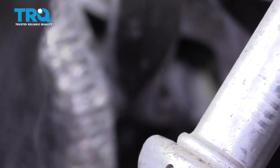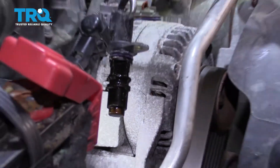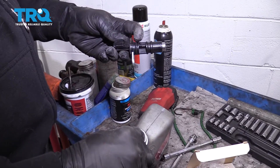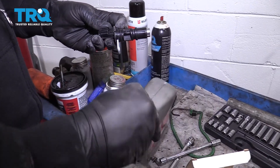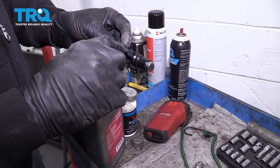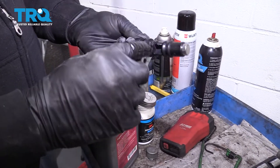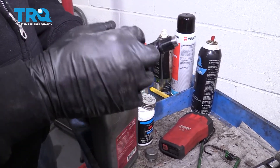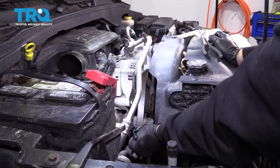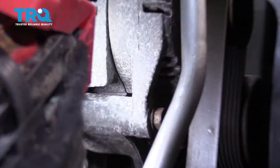I'm going to have to pull this harness over a little bit — there we go. Before installing the unit, there is an O-ring around the perimeter. We're going to use a little bit of clean engine oil on the O-ring; it's going to help us slide it in a little bit easier. Go ahead and line that unit up.